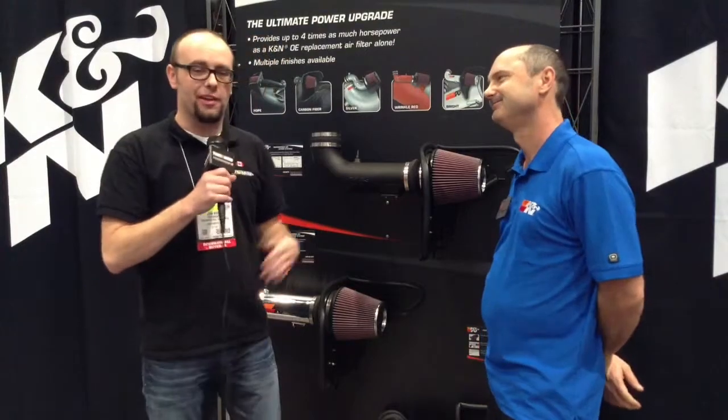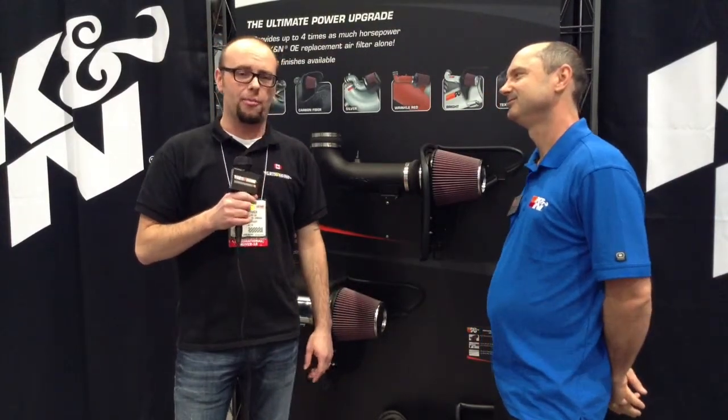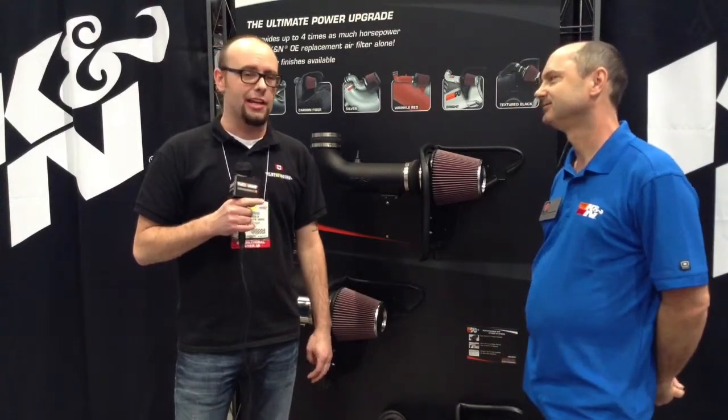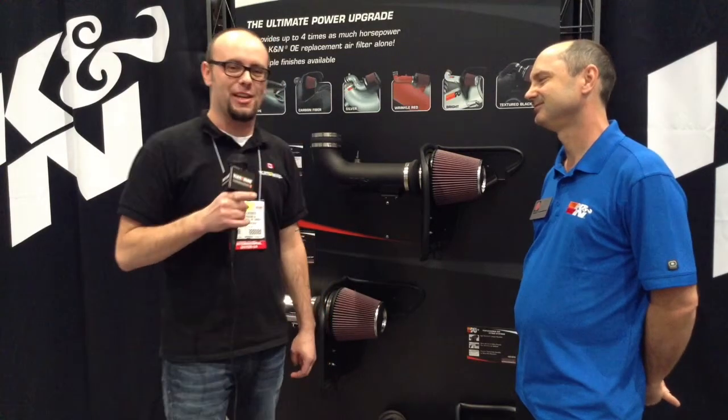Thanks a lot Tim. A big thanks to Tim and the group here at K&N. For those of you watching at home, be sure to like and follow us on Facebook, or send us a tweet using our hashtag CanadianTruckPride. Check out our blog at blog.partsengine.ca and stay tuned for more from SEMA 2014.